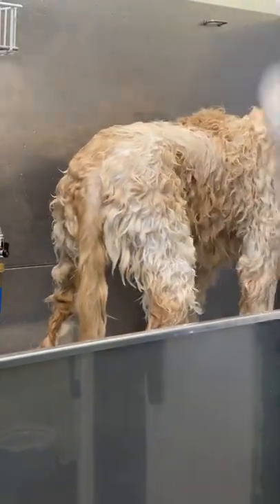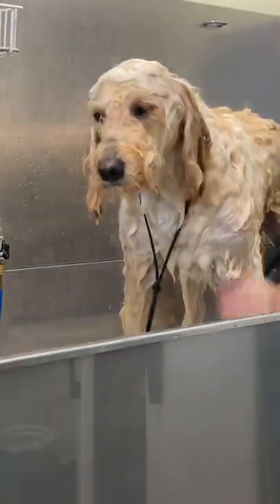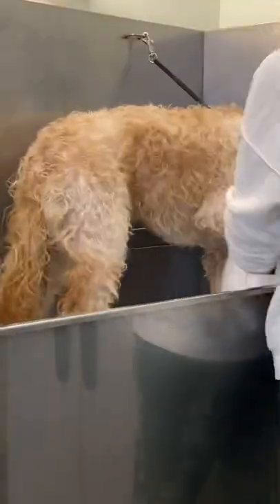Now it's time for conditioner. Conditioner actually closes the hair shaft so drying is quicker — some people think that conditioner makes them dry slower but that's not true. I clean out his ears while the conditioner sets for a minute, then I rinse him. Make sure you give a great towel dry; this is a really important step for efficient drying as well.